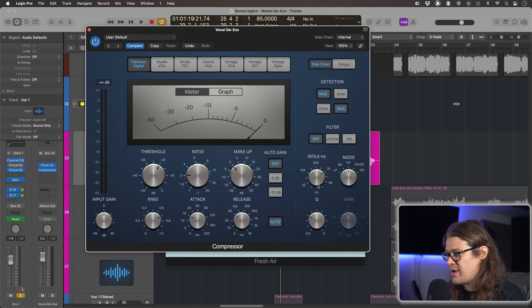So what this is going to do is the detector circuit in the compressor is just going to be listening to the top end. It's only really going to listen to frequencies above what we set, and we set them using this dial here. So let's start off with somewhere around 2k. This means it's not only going to compress the top end, but it's only going to compress when it hears the top end. And by having the harmonic exciter — Fresh Air — before it, we're boosting the high frequencies into this compressor.